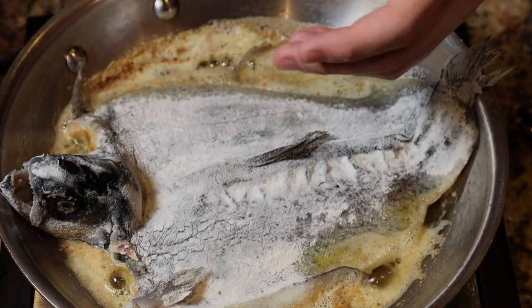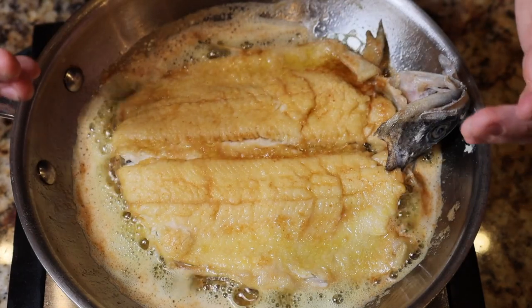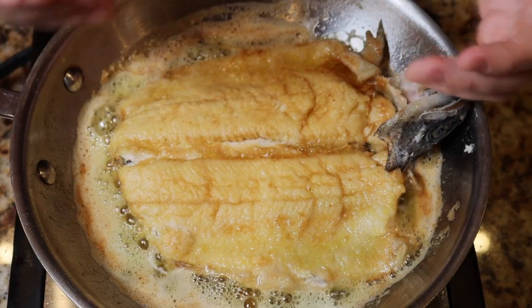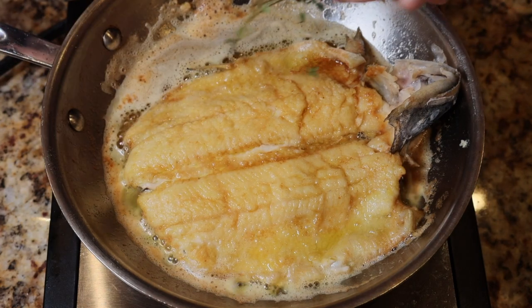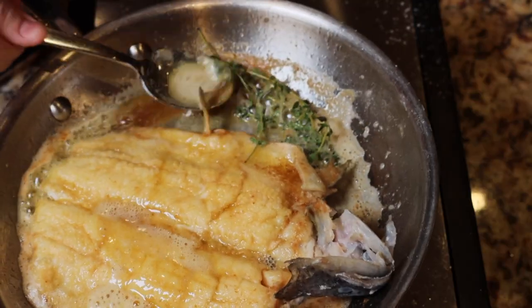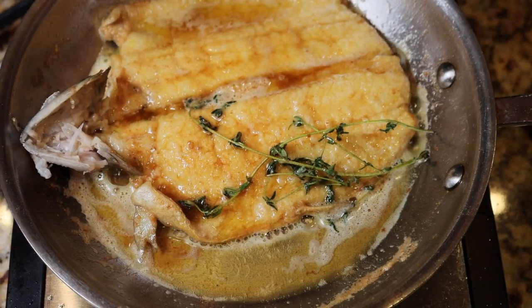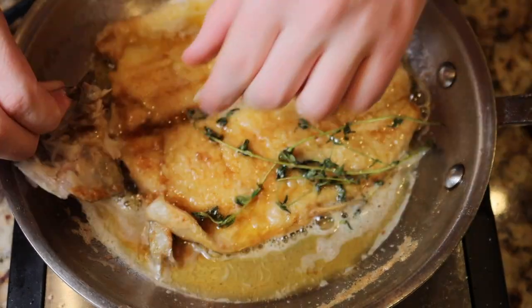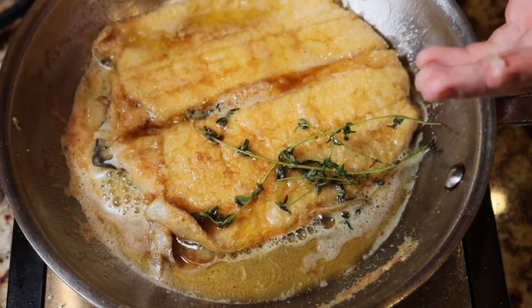After about two minutes, we're going to give this trout a good flip. As you can see, this fish is beautifully golden brown, and I can already tell this is going to be delicious. Now this might be very untraditional when it comes to fish, but we're going to add some fresh thyme and give this fish a nice baste. I wouldn't recommend removing the head because it kind of messes up the beauty of your fish, but as you can see, it just peels right off — that's how soft and flaky the meat is.